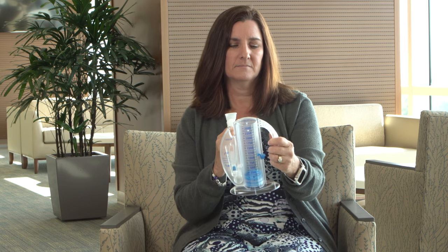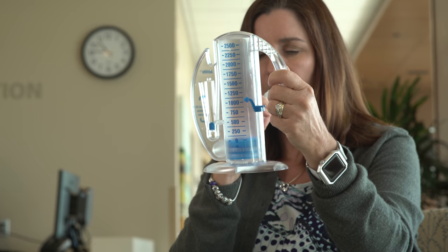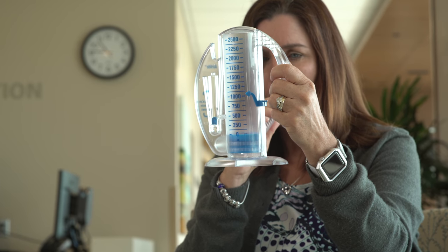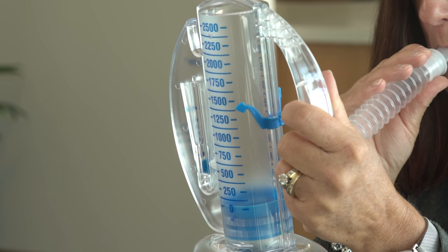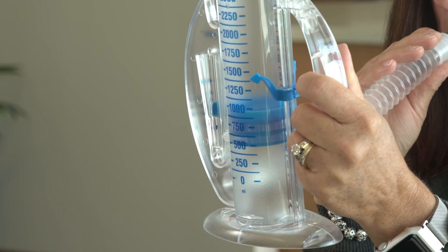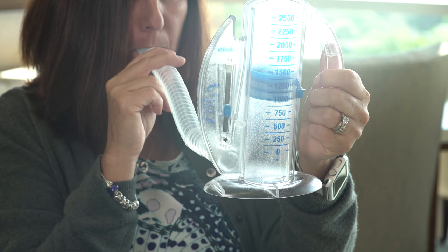Slowly position yourself in an upright, seated position. Place the mouthpiece in your mouth and seal your lips tightly around it. Breathe in slowly and as deeply as possible. Notice the piston rising toward the top of the column. The indicator will rise and should remain between the two arrows.